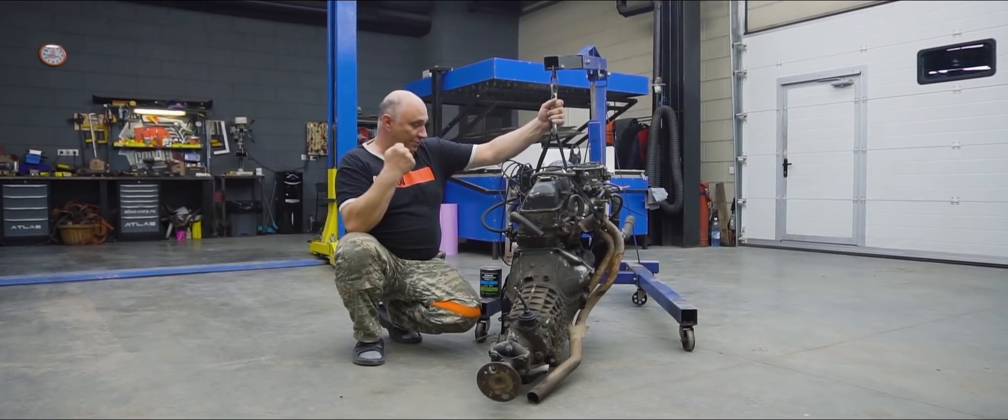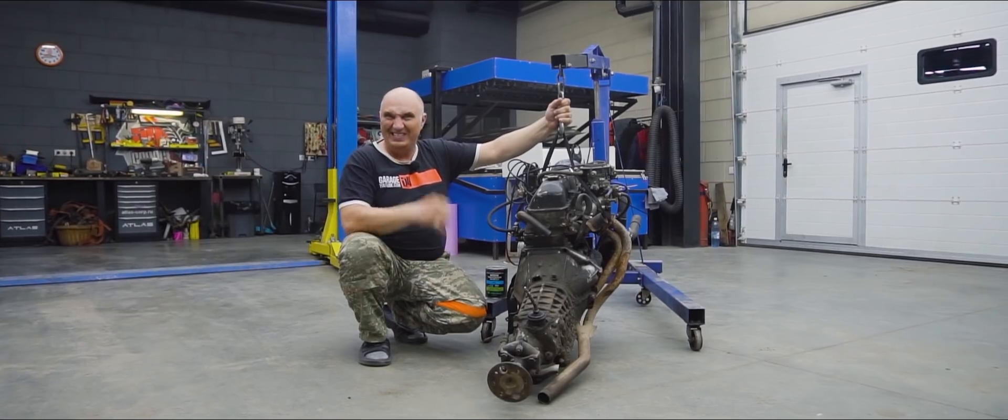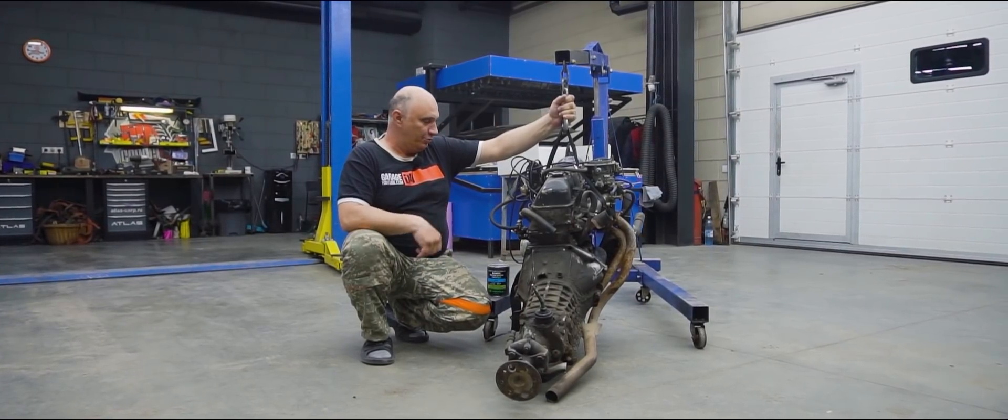Hey there, fellas. In today's episode, I've got me this motor to play around with. It's awful lotta with the gearbox. Dirty as hell.